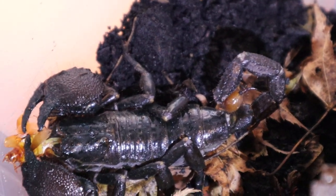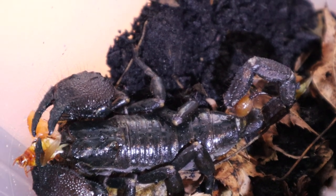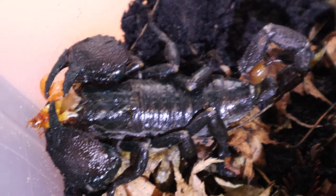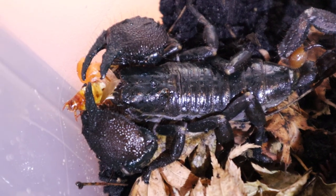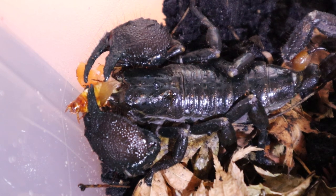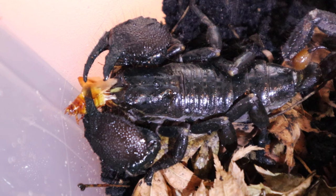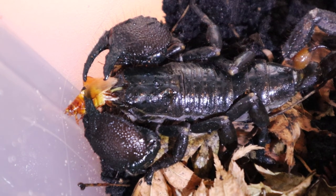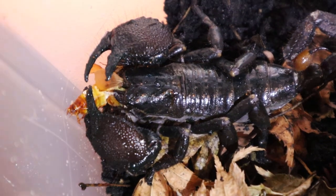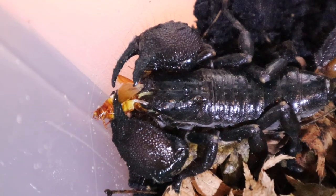Look at that classic stinger — the telson, I believe. Correct me if I'm wrong, scorpion experts out there. The pedipalps are the big giant pinchers. I forget what the name of those things are that she's eating with — those little mini face pinchers. I'm going to have to go brush up on my scorpion anatomy.